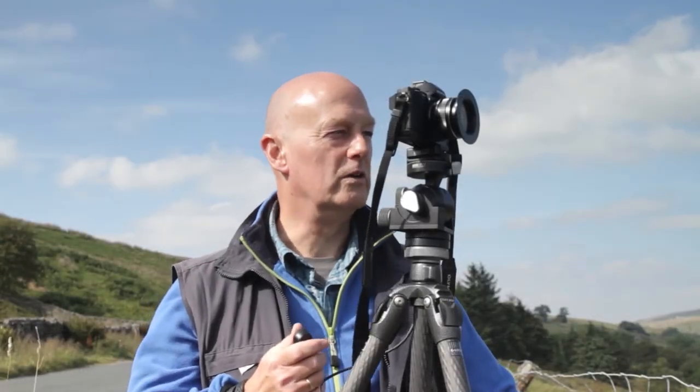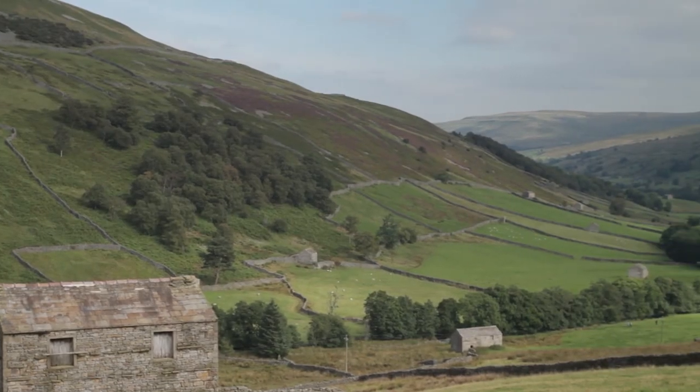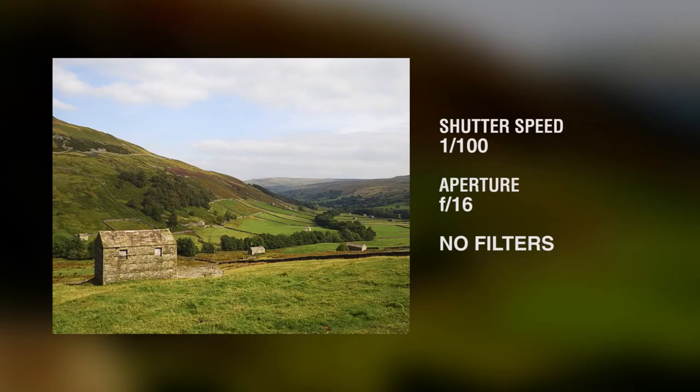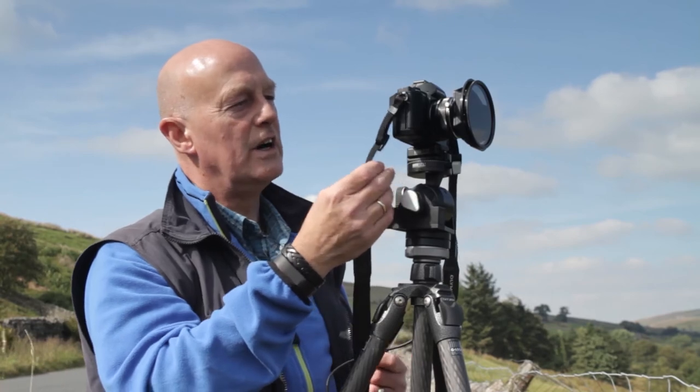Here we are in Swaledale, stood up above the village of Thwaite looking down the dale. What I like about this particular scene is the run of barns going down the dale and the run of trees that follow the same line. Looking at the image on the back of the camera it's okay, but I think we could make more of these dramatic clouds in the nice blue sky. My lens is at 90 degrees to the sun, so this is where a polariser is going to be most effective. Checking the image, the polariser has made a fantastic difference — more saturation in the greens and great contrast between the white clouds and the blue sky.